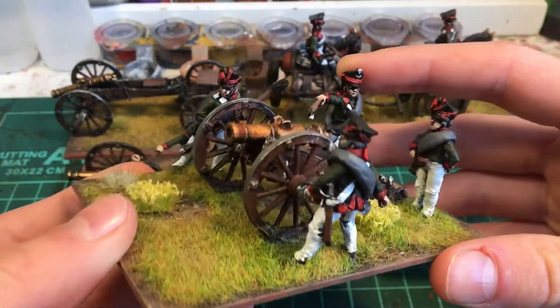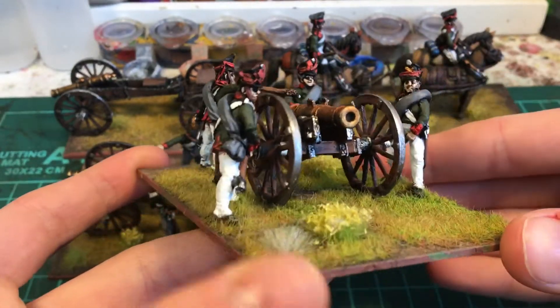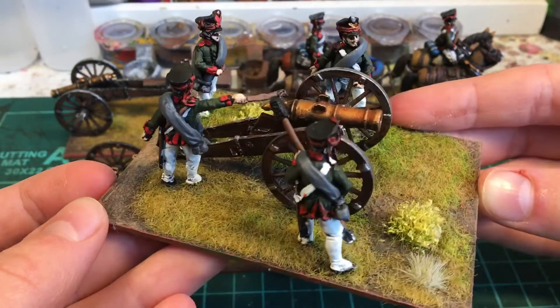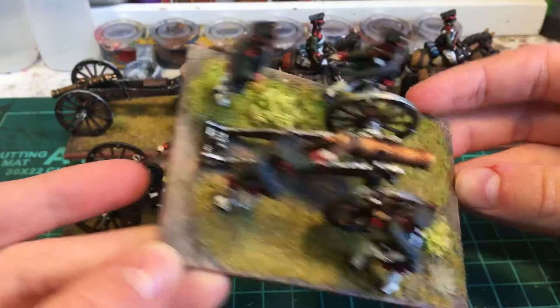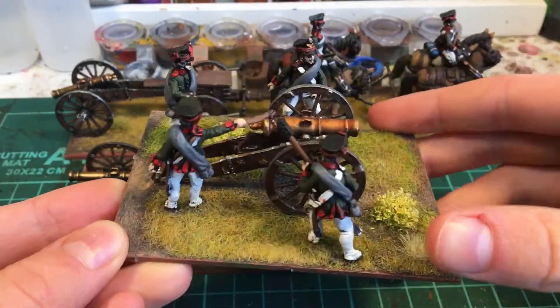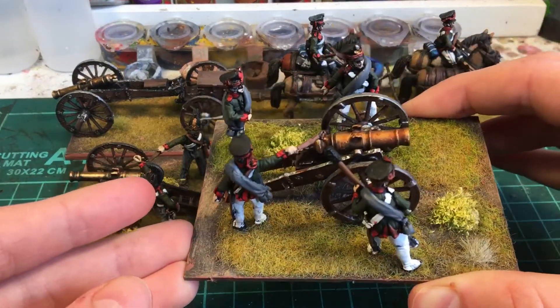Got this from Perry. If you want to see a more in-depth look at this, I have a few videos on it. I'm quite happy with it — it's pretty cute. I'm using my new basing method. If you're interested, I could show you how I do it. It's pretty straightforward.